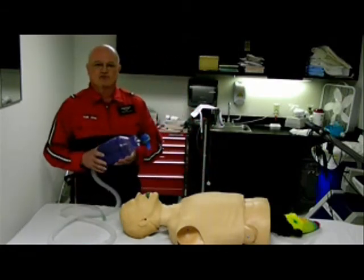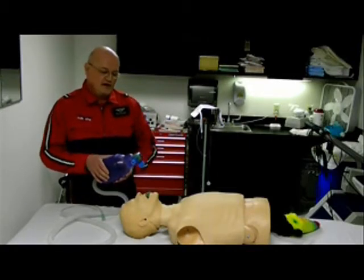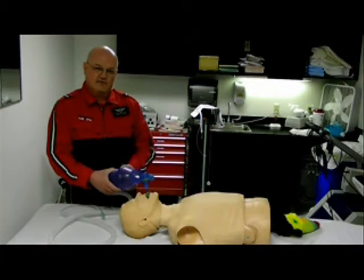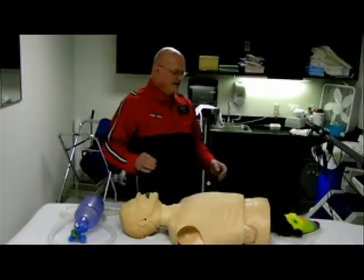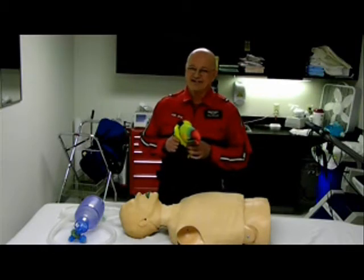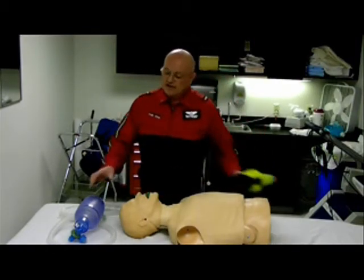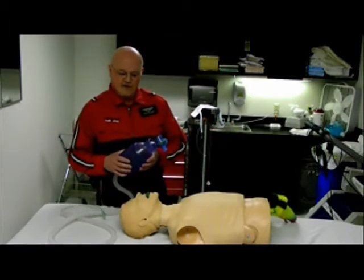If you have small hands, like toucan, you can use both hands to ventilate the bag, but only halfway. Toucan doesn't really have hands — he has wings. So he'd have to use his small feet to ventilate with the bag, but only halfway.